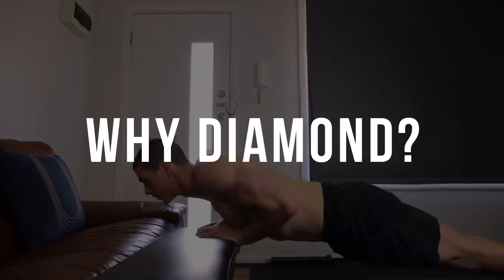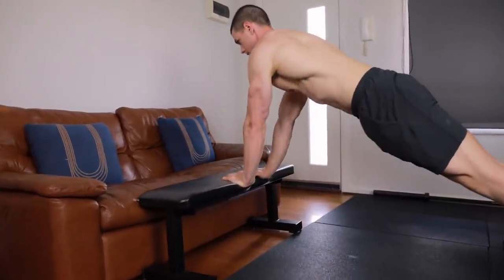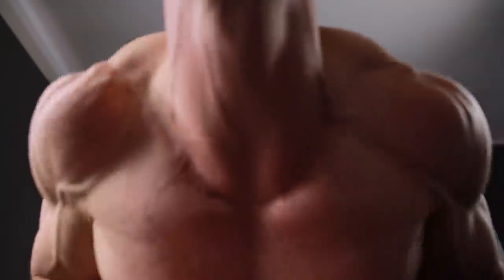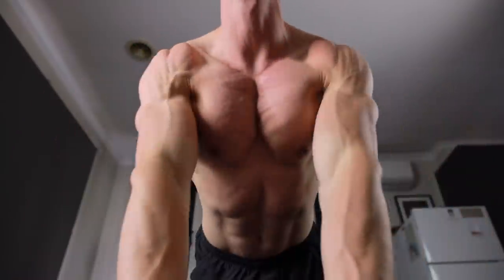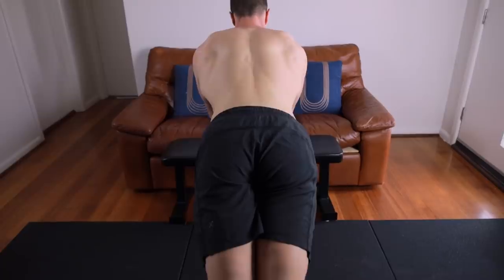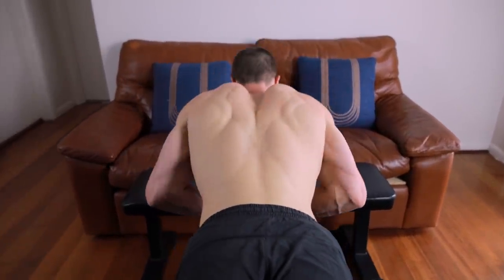But why the close grip? Well, it provides an excellent adduction contraction, variation to target different fibers of the pecs, and also it creates an incredible chest pump. Don't let the fatigue and time training get the better of you — slow negatives and pauses every single rep. Purposeful effort always pays off.